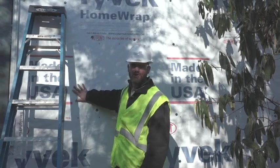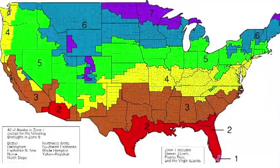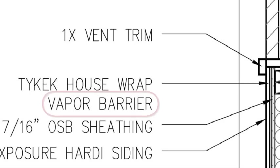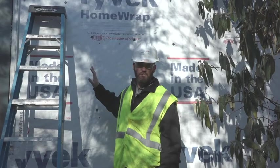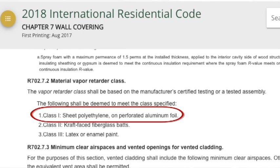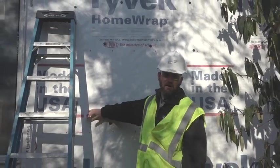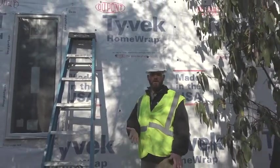Let's pause to make a point of that. ProTradecraft travels all over the country to job sites, and we see this on blueprints a lot. Tyvek is NOT a vapor barrier. It allows vapor to pass through it and dry out through diffusion. A vapor barrier would be a solid piece of plastic that does not allow any air or moisture through it. Tyvek is a water and air barrier — it allows vapor to pass through it through permeability.